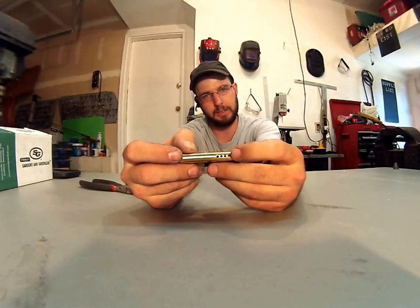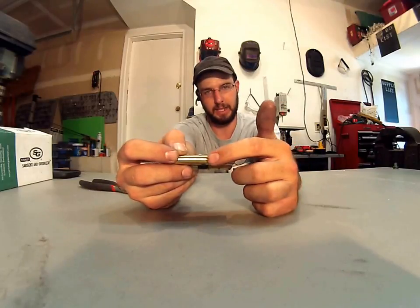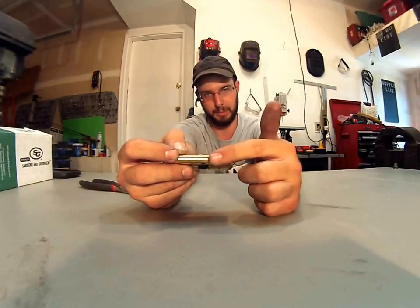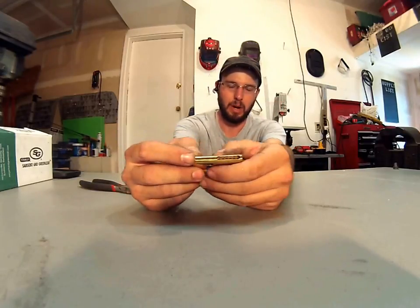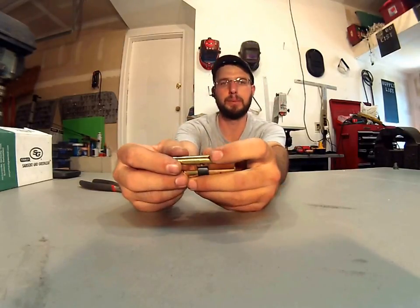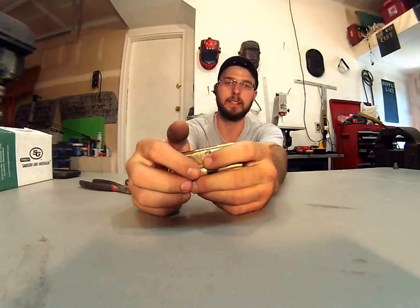Basically there's three kinds of cylinders. There's some that have the plastic insert that holds all your pins and springs in, that gets inserted here. The problem with that is it becomes brittle and it can easily crack and be damaged when you're trying to rekey these.